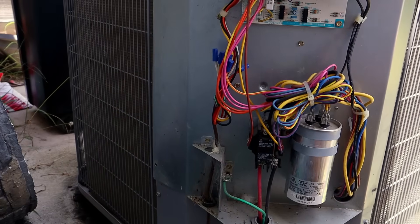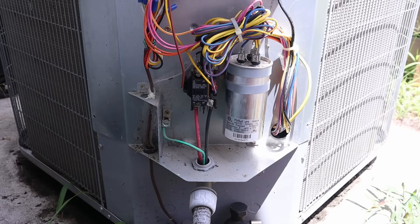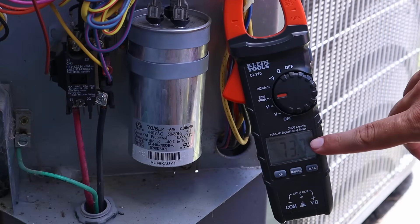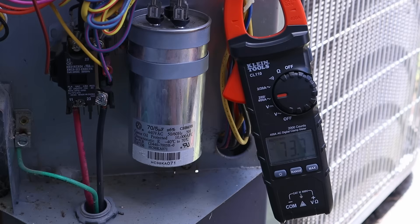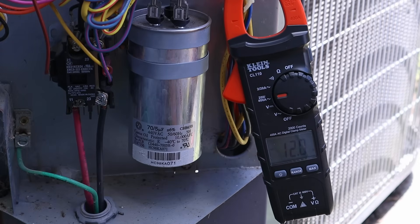With that said, let's get started with the installation. Now that we've got the cover off, one of the first things we want to do is measure our current inrush amps to the compressor without the soft start kit installed, so we can compare at the end of the video. Our current max inrush amps are 73.7 — that's without the soft start kit — and the running amps are at about 12. Let's install the soft start kit and see if we can get that number to come down.